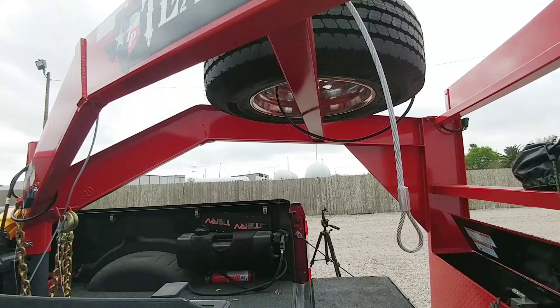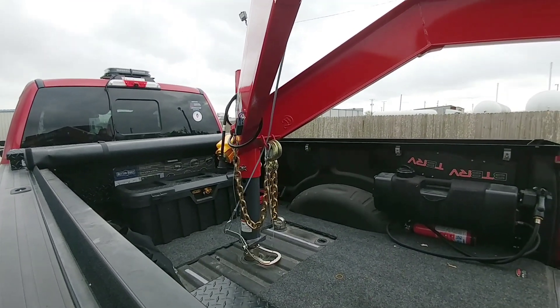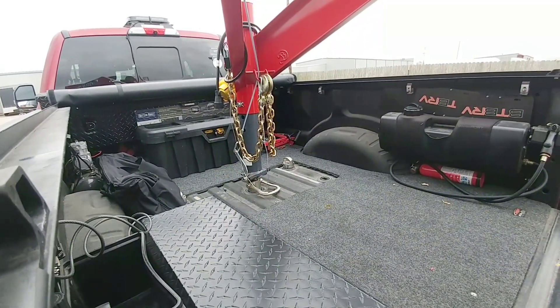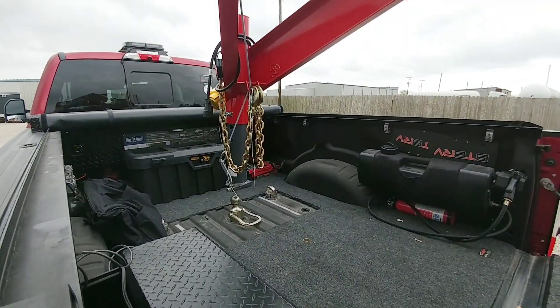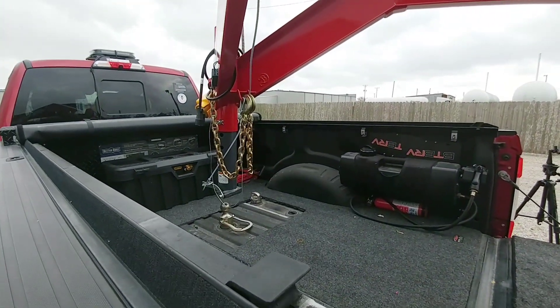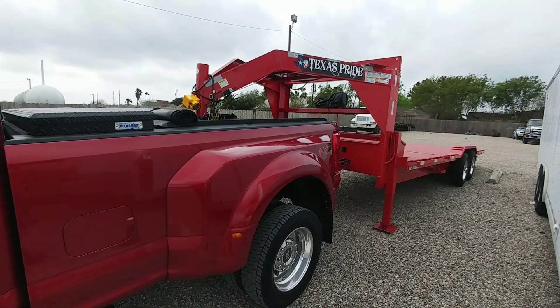Pretty cool setup. To disconnect everything, all I'm going to do is pull on this handle as it's lifting up and it will take it off of the ball. If you ever wanted to know the perk of a hydraulic landing gear system on a trailer, there's your answer right there — you saw how quick that was.